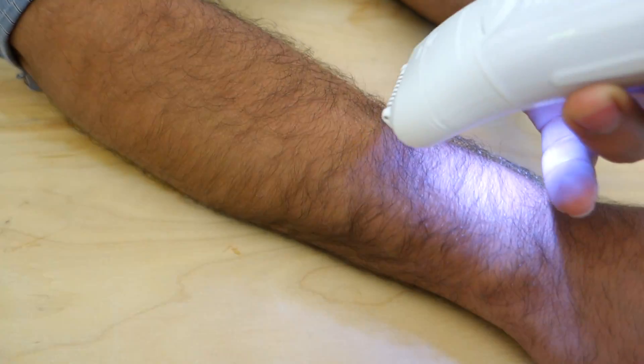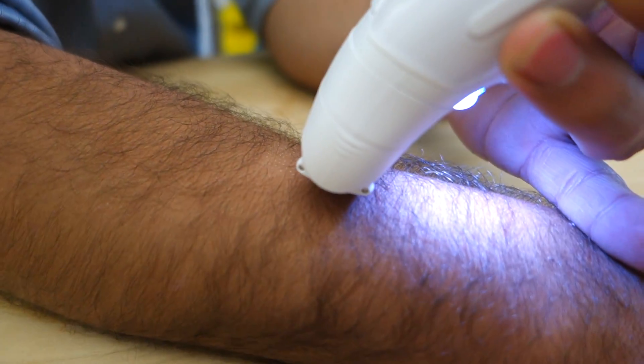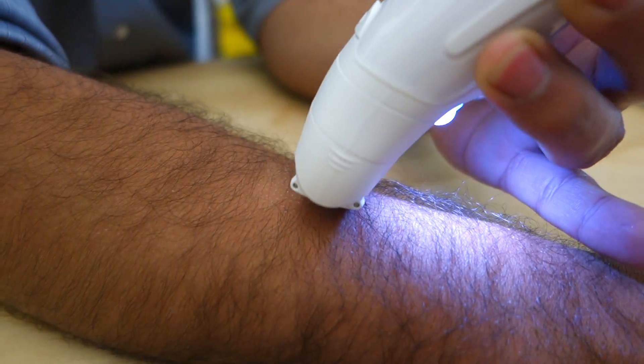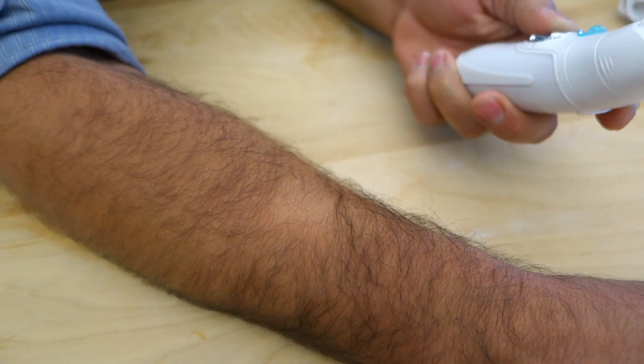That's not extremely comfortable. Hey, you have a little bone spot. Yep. Ow. That's not fun at all. It works, though.